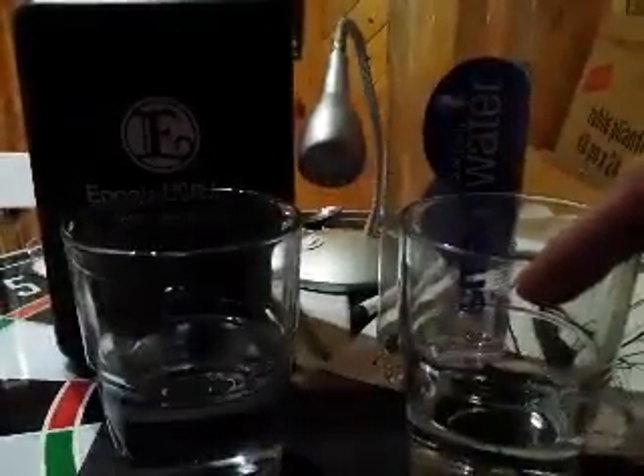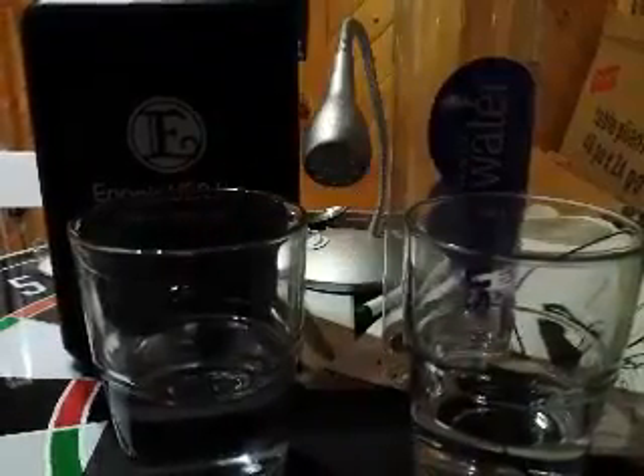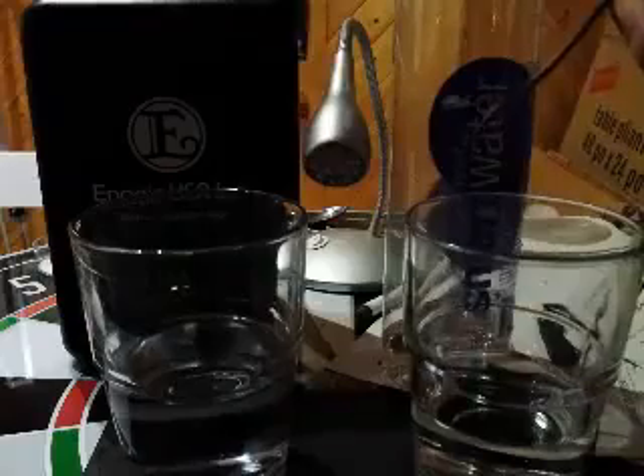So this is to show that we're plugged in here into this lamp. We have the bottled water right here and then the Kangen water. What we have is two wires exposed.